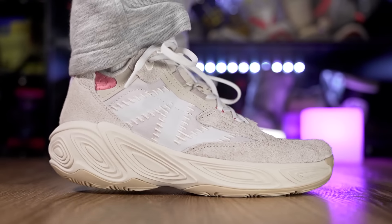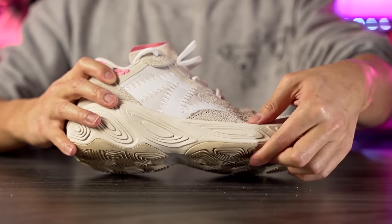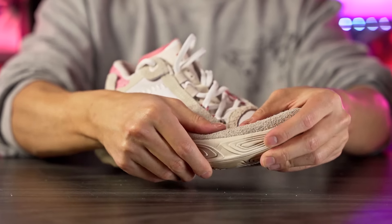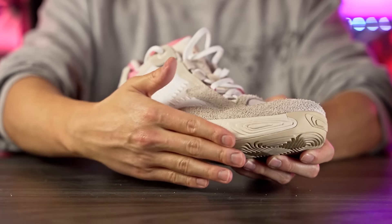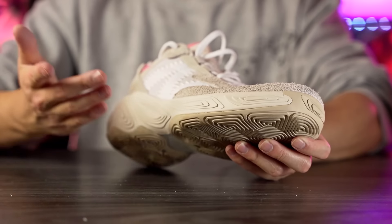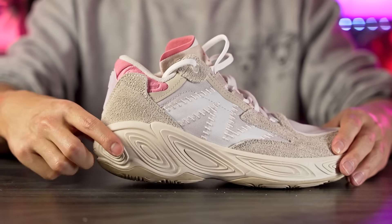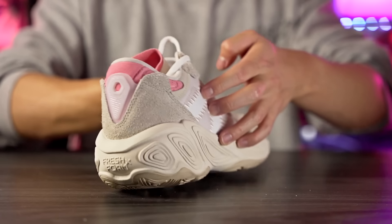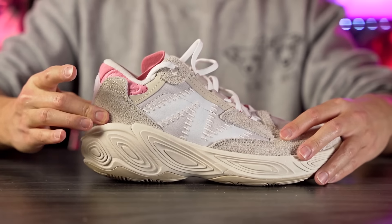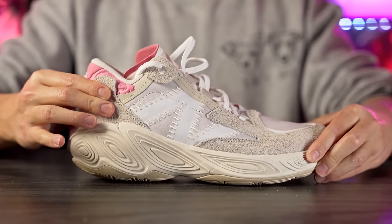Moving on to support and lockdown — it feels like it would be pretty good. For lateral containment in the forefoot there's a kind of overlay that's essentially a double-layered material with no stretch, and there's really not a whole lot of rolling over anything, so I feel like that has you covered. The midsole doesn't act as a big sidewall, but it still feels good. In the heel, the foam comes up a lot acting as a sidewall. There seems to be an internal TPU heel counter, but it seems really small because I can pretty much pinch the entire thing.